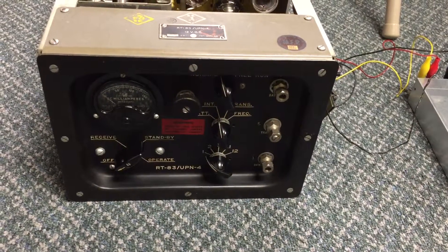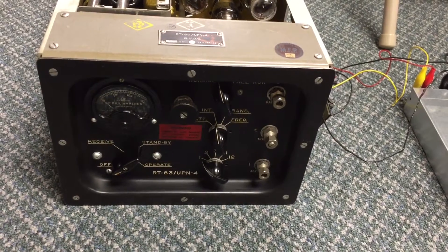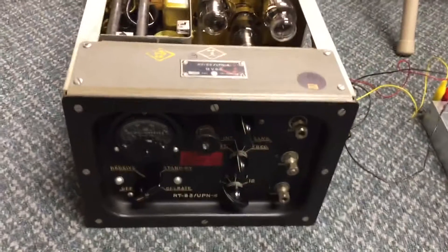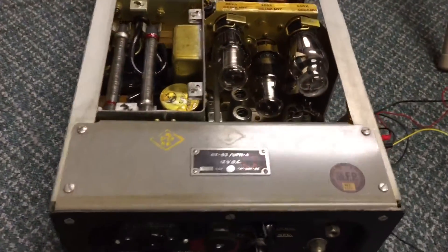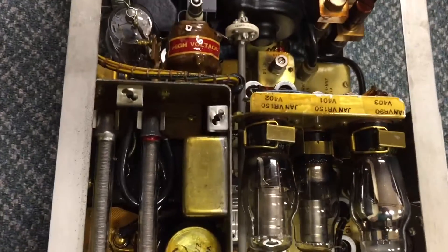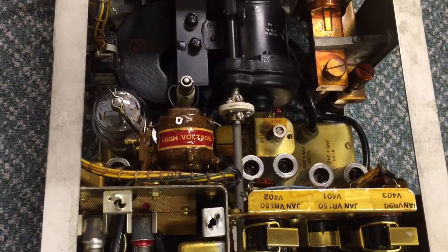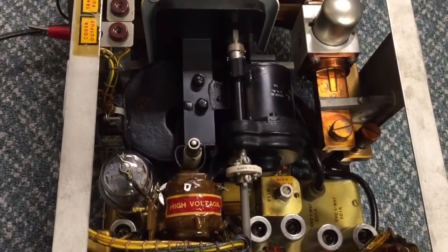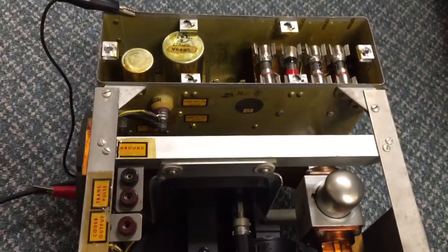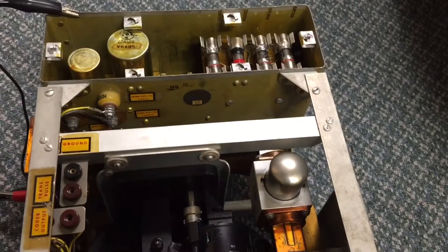This is a World War II vintage AN-UPN-4 radar beacon. It is in excellent condition and appears to have never been deployed. Most of the ones that were deployed were blown up or otherwise destroyed to prevent them from falling into enemy hands, so not very many of them came back.